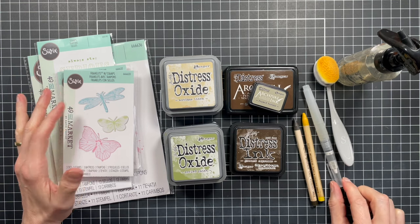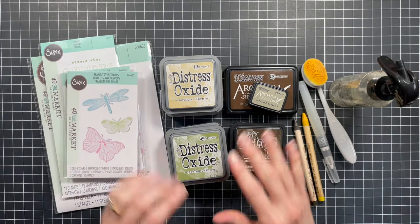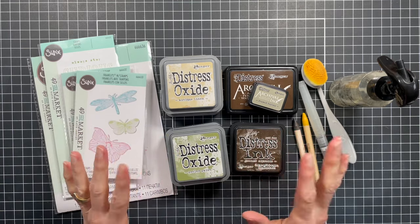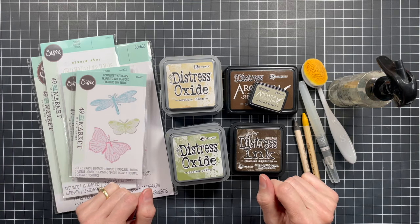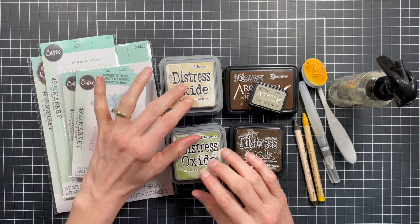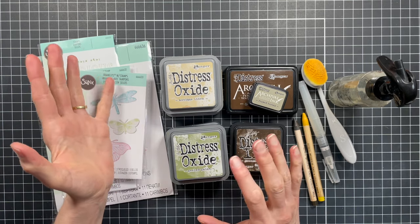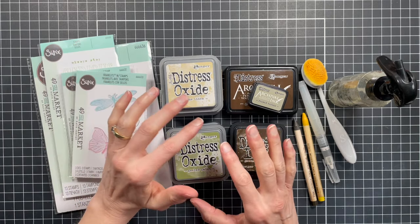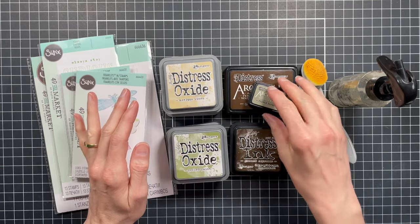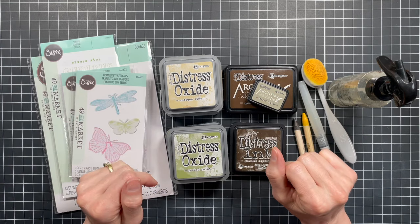I'll be using a water brush, but you could also use a paintbrush. I've got a blending brush and then a distress sprayer. The paper I'm going to be working with is distress watercolor paper, just because it will stand up to the different mediums and the addition of water. I'd definitely recommend some sort of watercolor paper. You could also switch out these oxide inks and use dye inks or distress ink — it'll just give you a different look. Just make sure the paper works with the types of inks you're using. If you're going to use the oxide inks, you definitely want to use some sort of permanent waterproof ink for the stamping so that it won't bleed or fade.